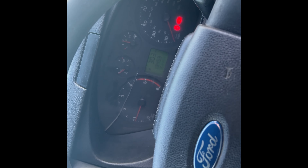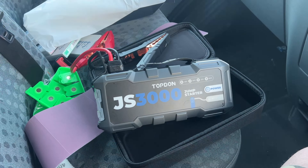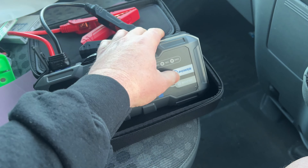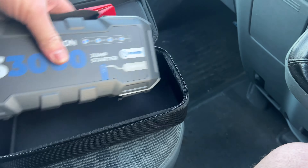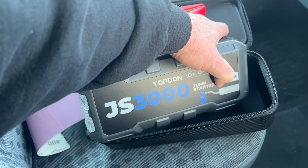I know what I've done — left the lights on all night. There are my keys, still in the bonnet. Let's see how good the JS3000 is. Luckily the ice is starting to melt now. The little TopDon saved us!